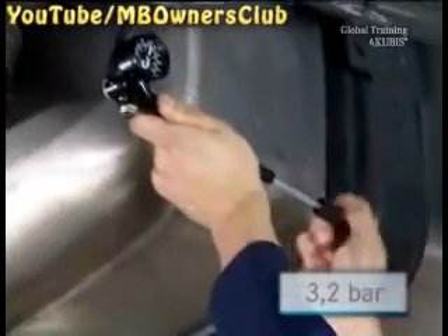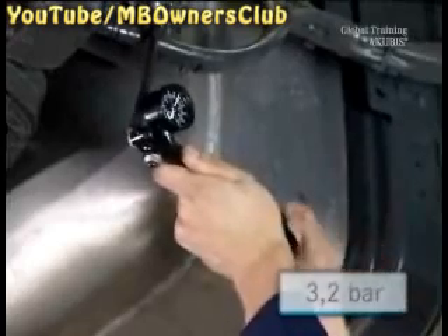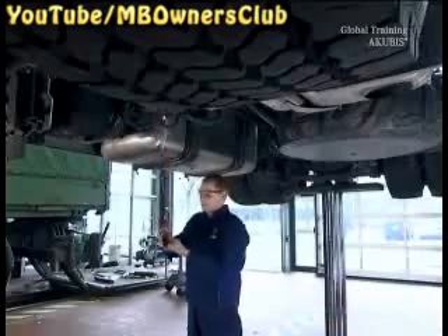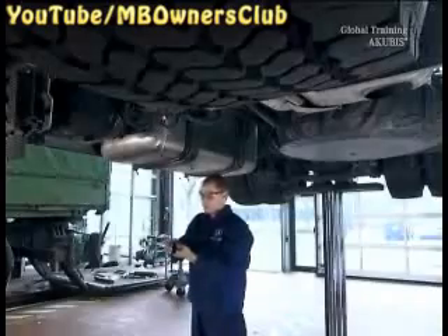Then take the hand pump off again. The pressure must stay the same for at least 5 minutes. Check the pressure once again — here everything is okay.